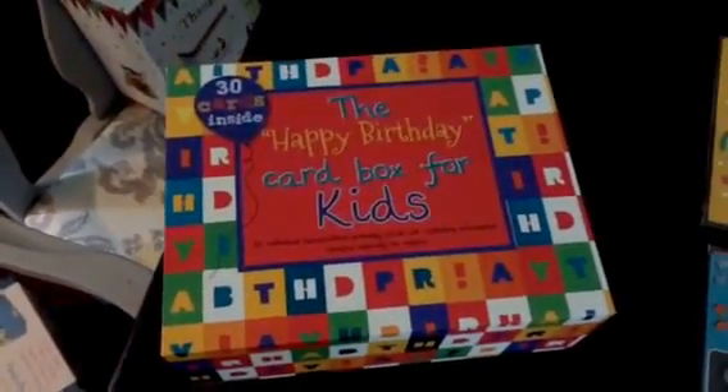So 30 cards for $30. They're all great quality, very unique handcrafted cards. That is the happy birthday box for kids.